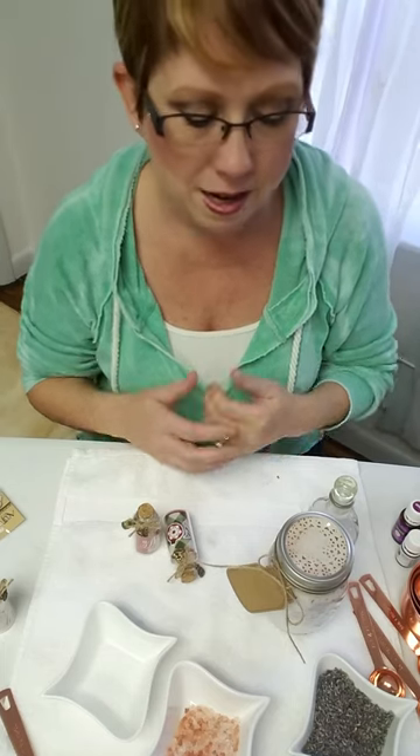Those are all great packaging ideas. Look on Pinterest for more ideas. These are my favorites — talk to you later, bye!